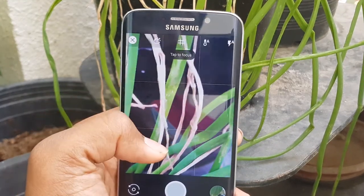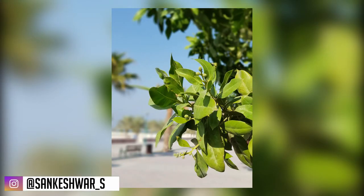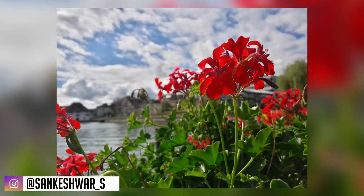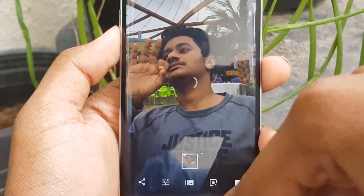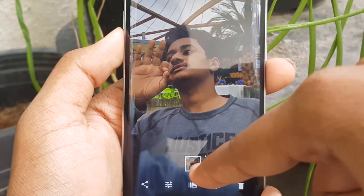Here are some sample photos. You can also switch over from a portrait photo to a normal photo after taking the photo.